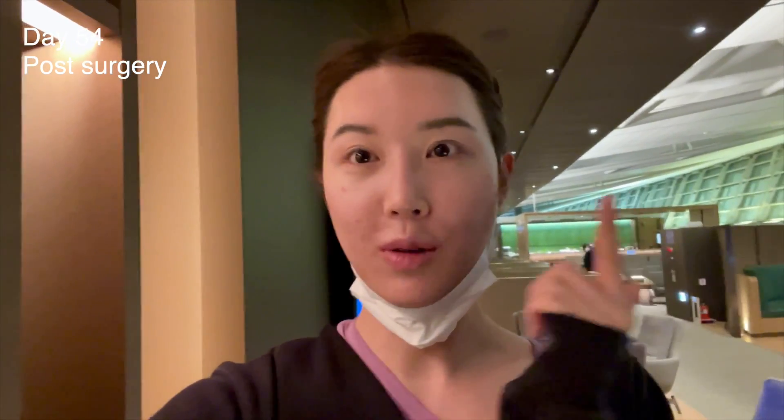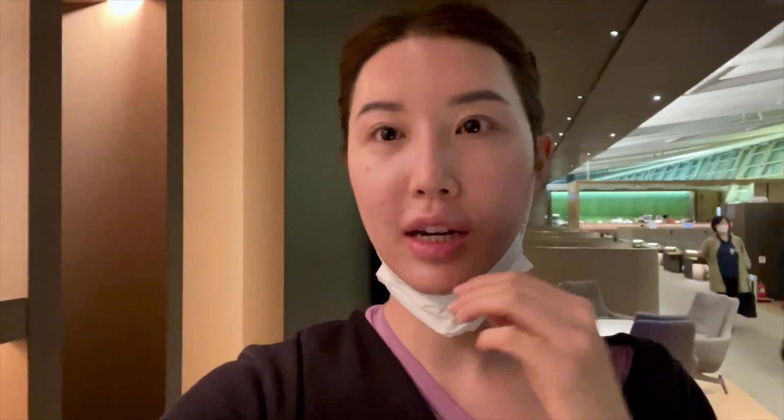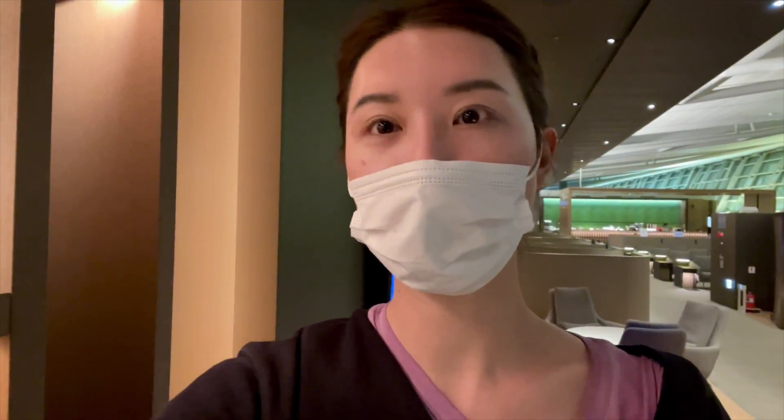It's day three after surgery. Everything is clear, with just a little bit of halo rings — not very noticeable. I have some dry eye for which the doctor prescribed an ointment. He checked my eyes again and confirmed the surgery was a success. I've now fully recovered and my vision is 20/20. Things are looking really good overall.